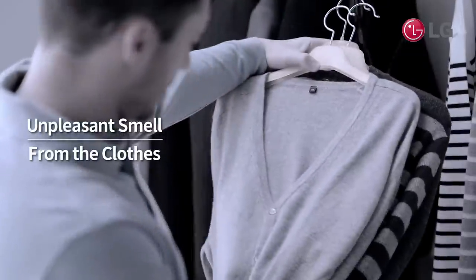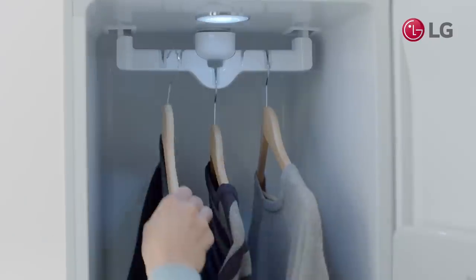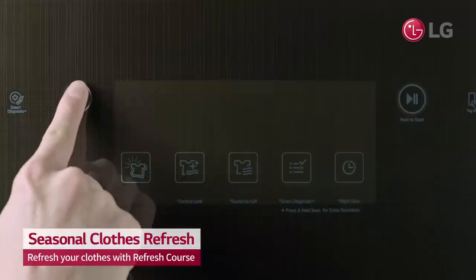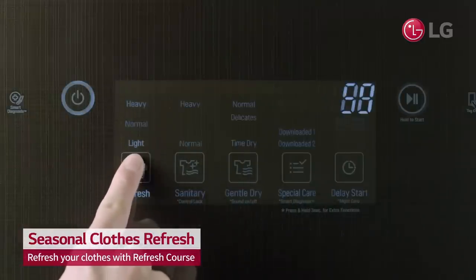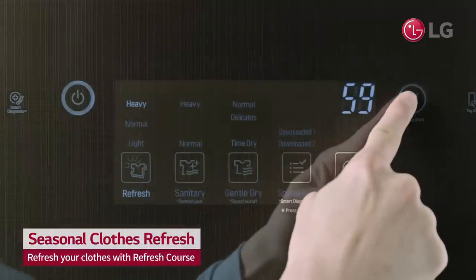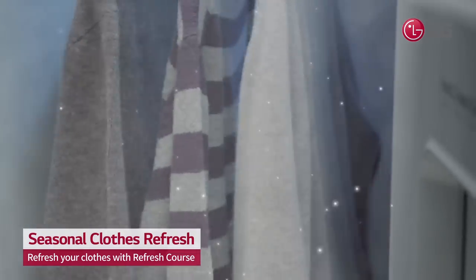How can you remove the smell? Don't waste time re-washing stored clothes. Simply run them through the refresh setting in your LG Styler, hangers and all. The LG Styler removes odors and refreshes your clothes like new.